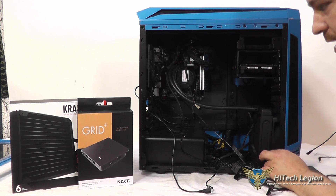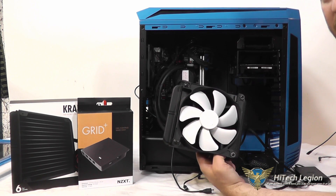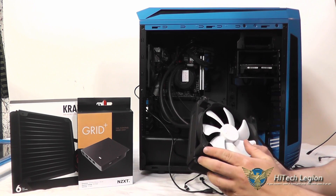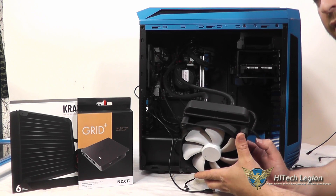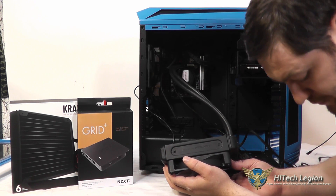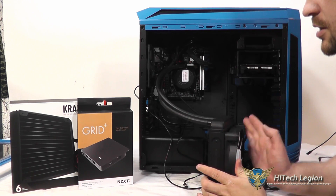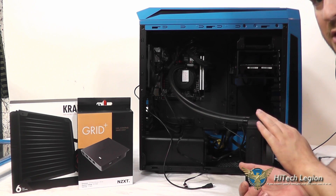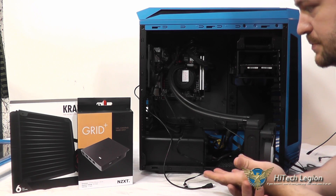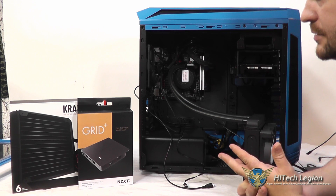The other thing we have is the Kraken X41. It's a 140mm radiator and you have one fan that it comes with — a four-pin PWM fan, so it is variable speed. The fan has rubber grommets on the screw holes to help keep vibrations at bay. This is a thicker 140mm radiator than most, so you get a little bit more surface area. The tubing is 400mm long, so you have plenty of length to place this pretty much anywhere in your case and still reach your CPU or GPU.